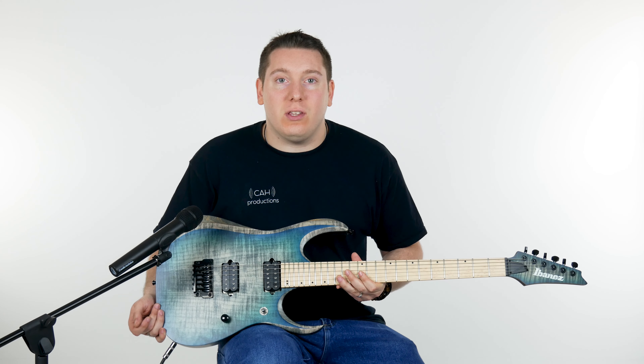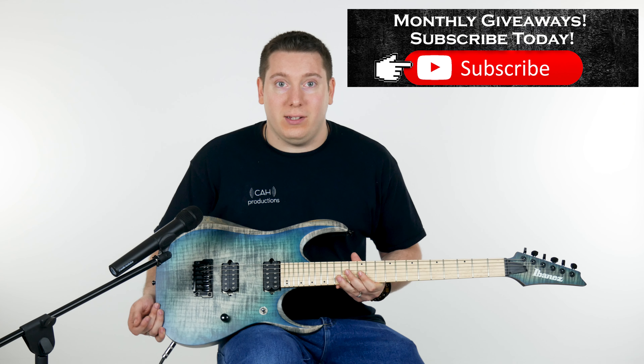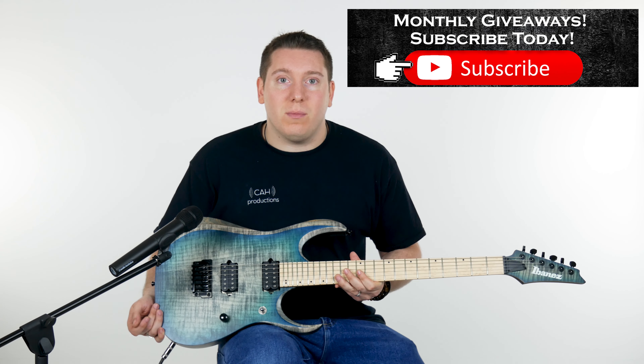Alright, brace yourself guys — we're about to check out this gorgeous RGD from Ibanez, straight out of their Axion label series. We're about to go over what makes it so special and why I like it so much.